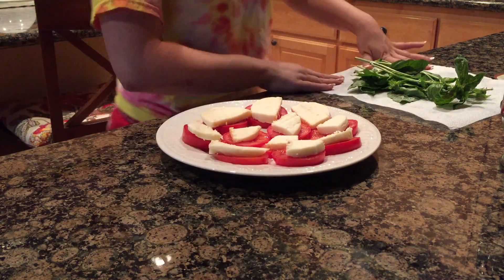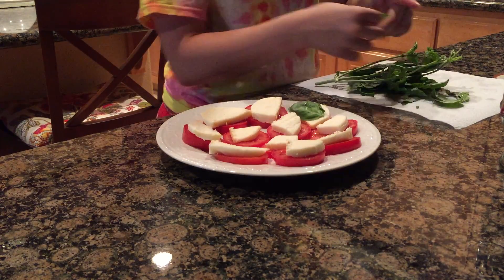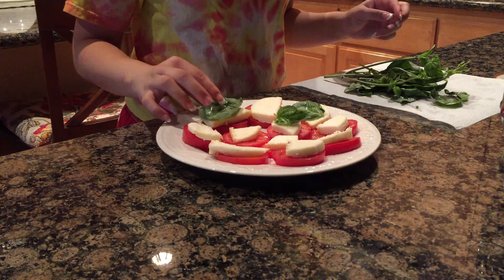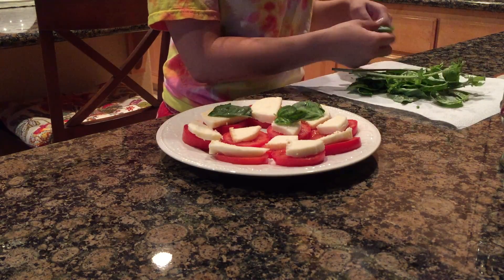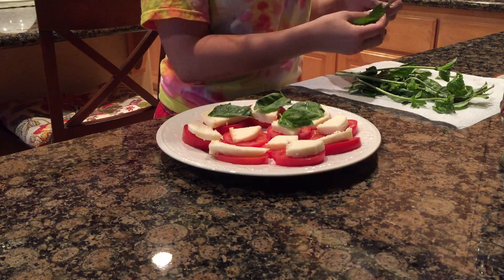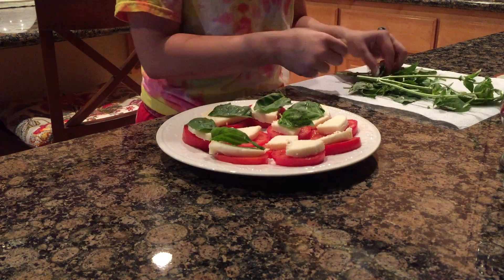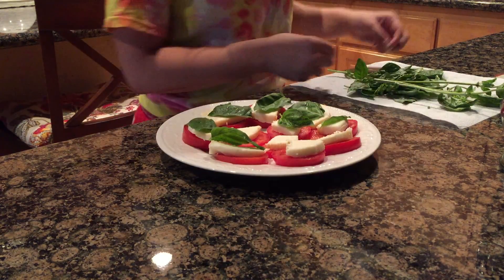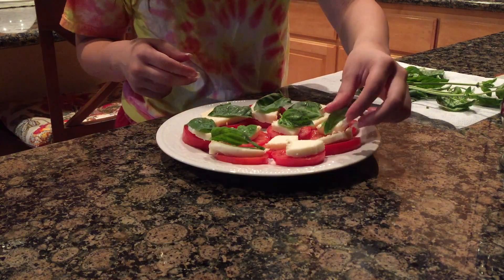Now you're going to take the mozzarella cheese that you've sliced and stack it on top of the tomatoes. Then take some basil — one basil leaf — and put one basil leaf on each of these stacks. Basil is loaded with many health benefits, such as being a rich source of vitamin K, beta-carotene, and iron, and it has anti-bacterial, anti-inflammatory, and anti-oxidant properties. So basil is actually very helpful in alleviating a lot of illnesses.